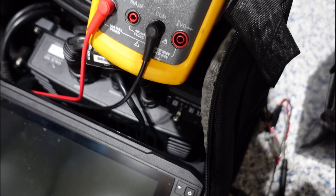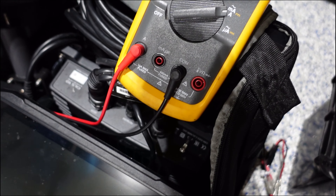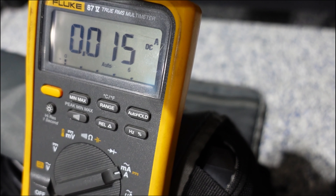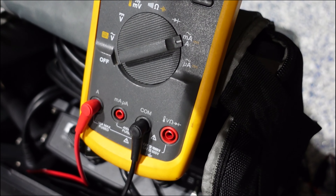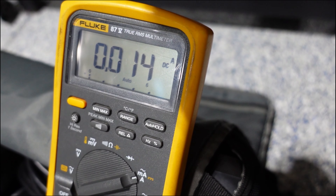While we're talking about current, I want to talk about the draw on the black box. I know a lot of guys like to put a switch in so they're not wasting battery going from one side of the lake to the other. I just want to point out that at 12 volts the draw of that black box is only 0.01415 amps, which is virtually nothing. You would never really see that become a factor unless you just leave your Garmin hooked up to your batteries for months on end.